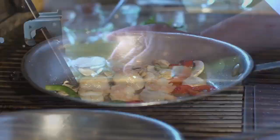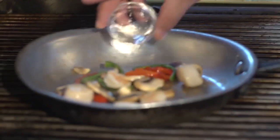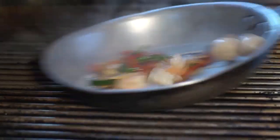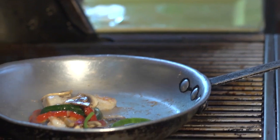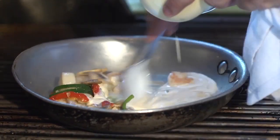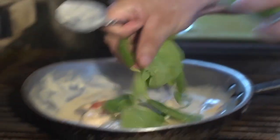Now we're going to deglaze it with a tablespoon of white wine. And we're going to add our cream to our sauce. And just before serving, we will add the spinach to the sauce.